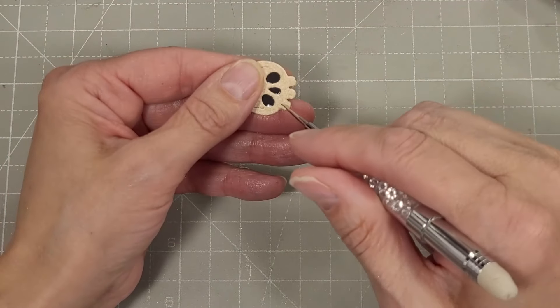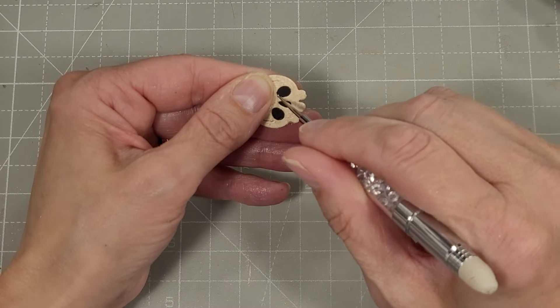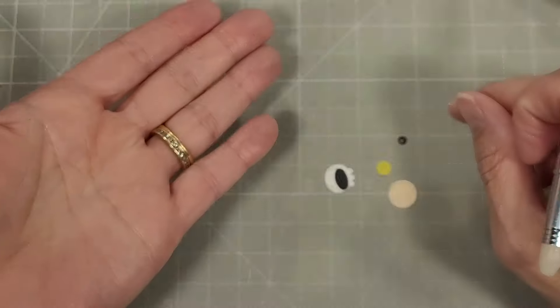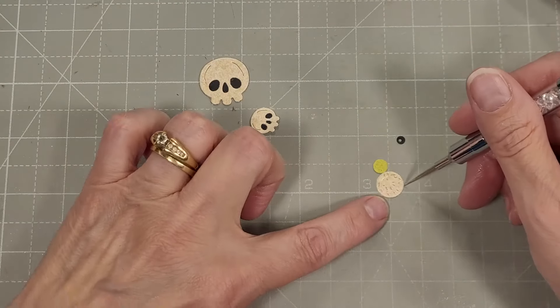Because otherwise I'd be trimming down little scraps of cardstock to fit behind these small die cuts. Just so perfect — I love these little skulls.